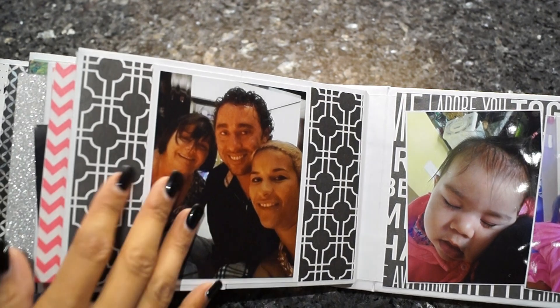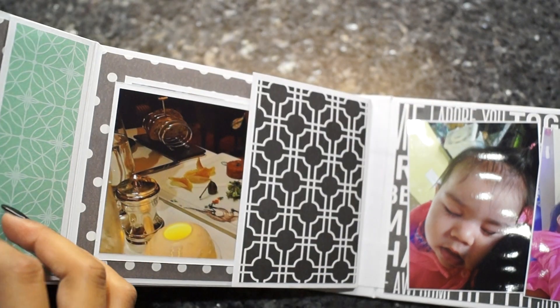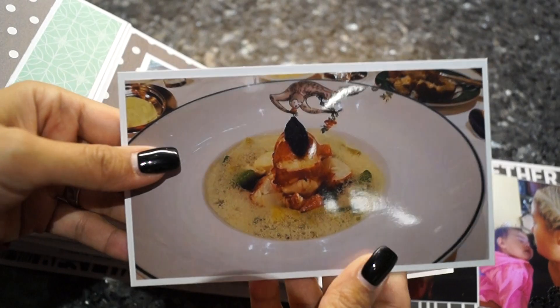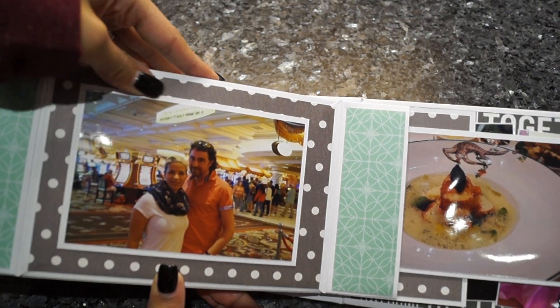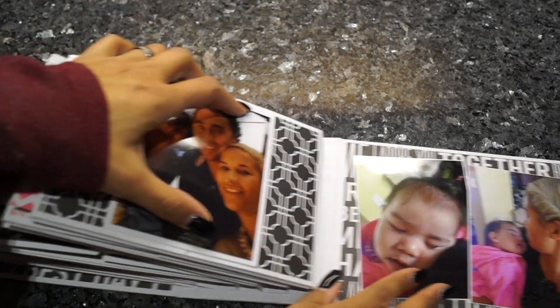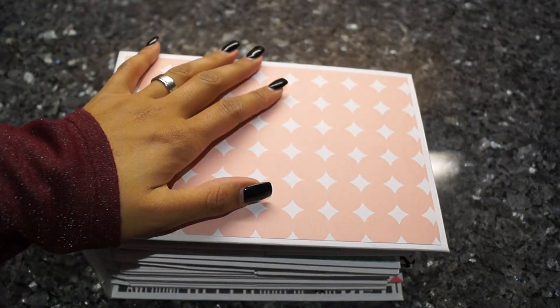The last page I'm showing you is us at our birthday dinner at Le Cirque restaurant — they had delicious food. I took pictures: here's what I had, and my boyfriend was eating the tartare. This is the last picture of our Vegas trip, again framed with some white cardstock. And here are two more pictures of my second godchild, with some bling added down here.